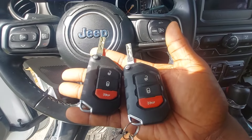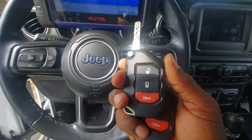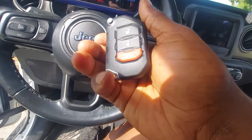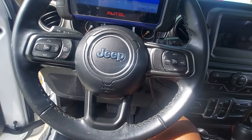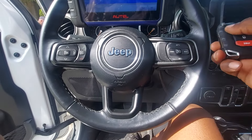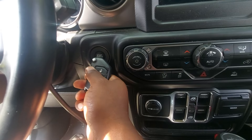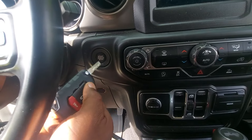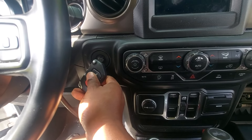I ran into some issues programming the new Prox key. When it comes time to start the programming, it tells you to press the start button with the tip of the key, and I went through this probably about 10 times and it failed. I generated an Xbox Universal key to see if maybe the key was the issue, but the key wasn't the issue. What I figured out is it tells you to press the start button with the tip of the key — what I was doing was holding it flat, and it wasn't working. Then I moved it as if I was putting the blade into an ignition. You would think proximity would pick up at any angle, but it didn't program that way.